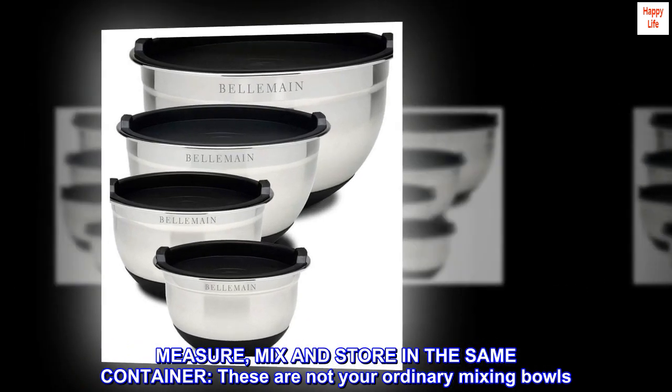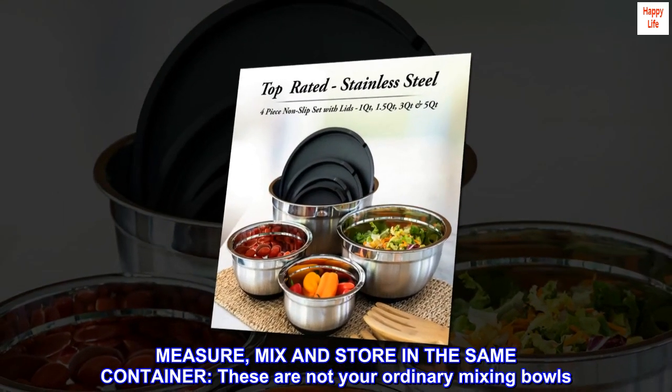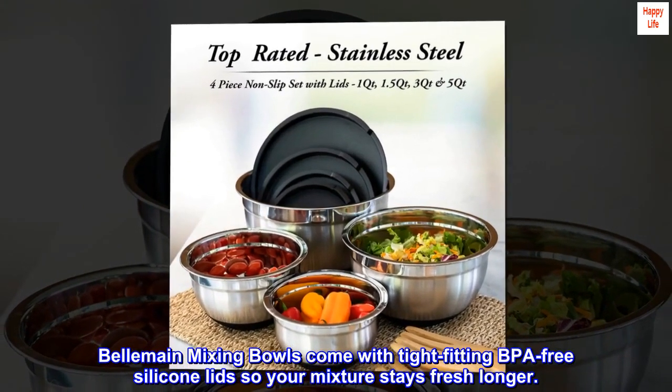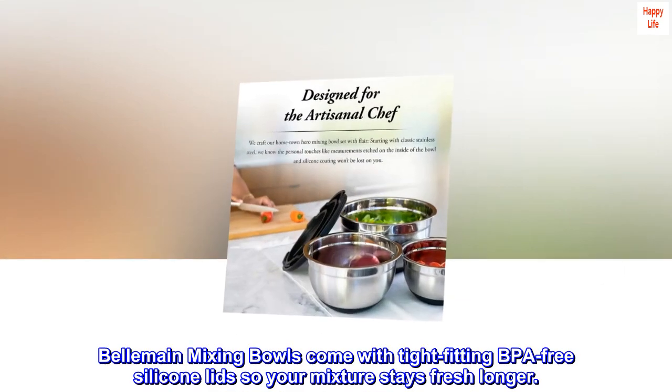Measure, mix and store in the same container — these are not your ordinary mixing bowls. Bellmane Mixing Bowls come with tight-fitting BPA-free silicone lids so your mixture stays fresh longer.